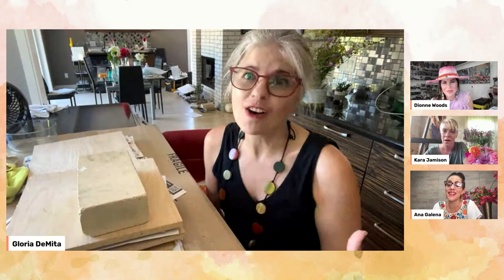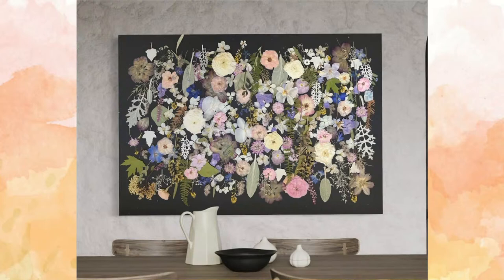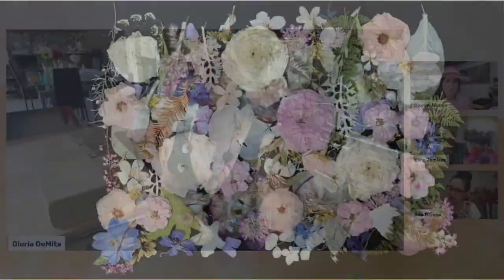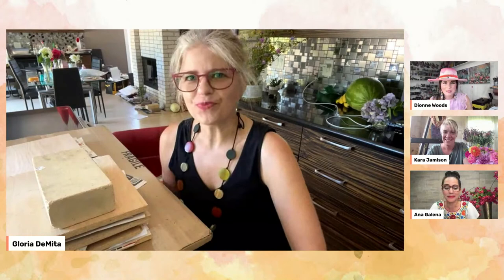You should definitely write that book because we have a lot of people here anxious to learn. A lot of us have tried to press flowers. Some of them have rotted. Why don't we start from the beginning? This isn't your typical pressing a rose between a note from a boyfriend — this is artwork. You are a master not only in flower pressing but in design. You're talking about composition, balance — there's a lot more here. The trick is to have the flowers pressed and managed well before you start projects like that. Start with simplicity.